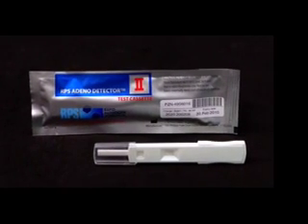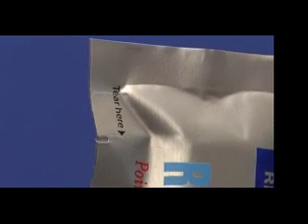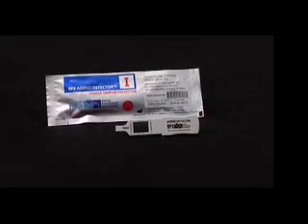Locate the foil packet marked with the Roman numeral 2 and the words Test Cassette. Look for the notch at the end of the foil packet and tear across to open it. Remove the test cassette and lay the test aside while you proceed with the next steps.